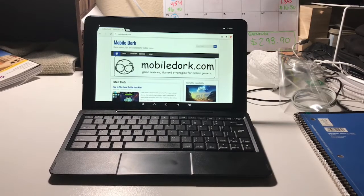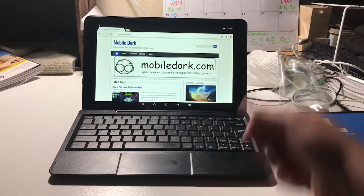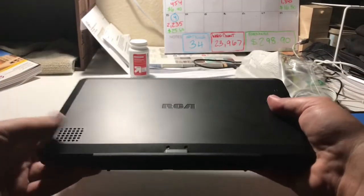Hey guys, what's up? It's Chris from MobileDark.com here. I'm a blogger, and I just recently got myself a new 2-in-1 tablet by RCA.